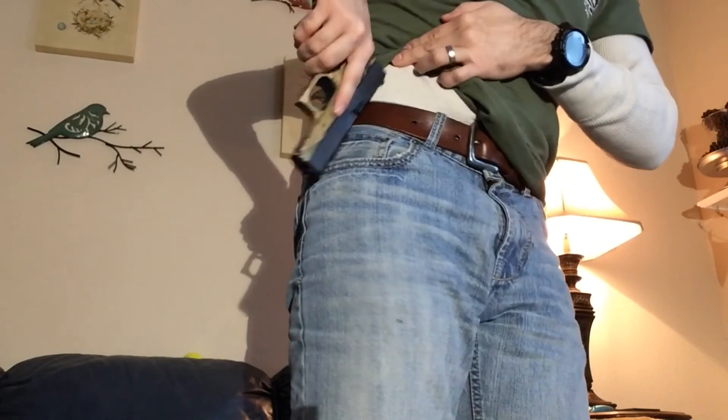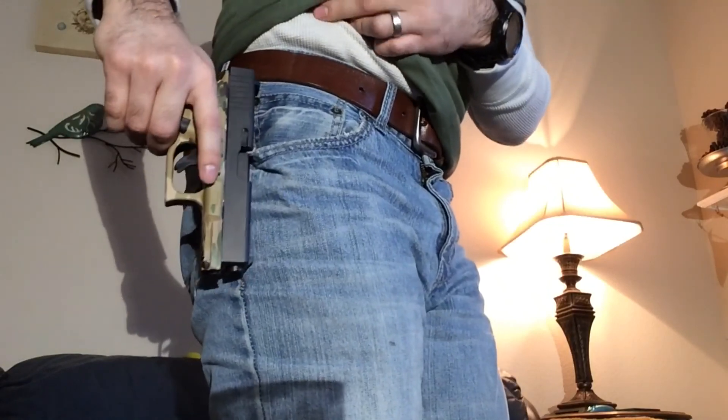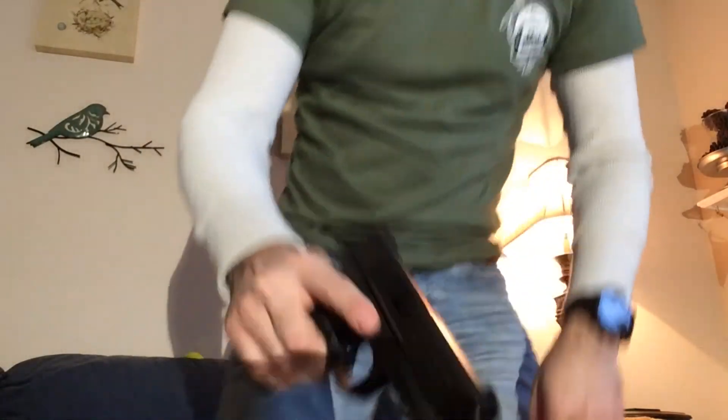Some of the differences — the Glock 19 sights are plastic and the M&P's are metal, so there's something to consider there. Of course, you can do one-handed reloads with your belt with both. You can use it on your belt, put it in there, and it goes in without a problem. You can do the same with the Smith & Wesson. If you had to do single-handed reloads or single-handed slide manipulation, you can definitely do so with both. Both are completely stock, by the way.